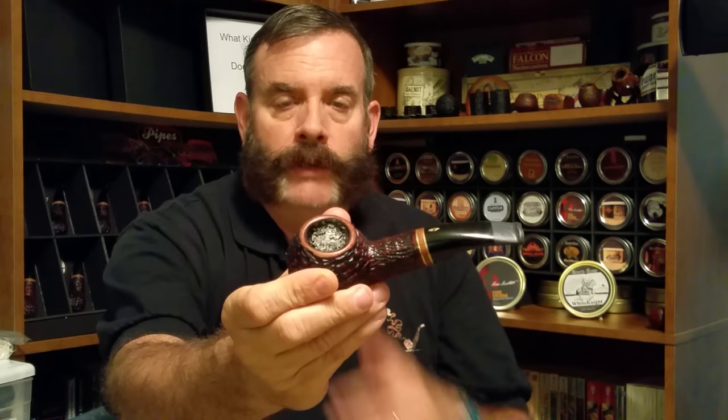Here is a pipe I've already started. As you can see I've got an ash bed at the top. I smoked this pipe until it almost went out, and now I'm going to try to light it. It won't light. The reason it won't light is because the ash bed is too thick — the tobacco is below it and the ignition source cannot get through that ash to reach the tobacco.